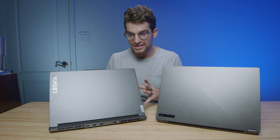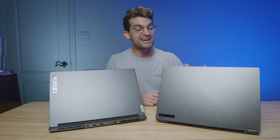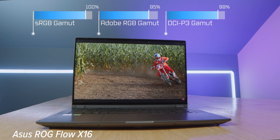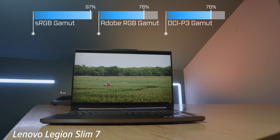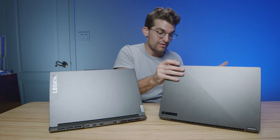Which one should you choose? Overall, I really like the build quality, aesthetic, and port selection on the Slim 7. It still gets great performance, and if you're a SOLIDWORKS user, the Slim 7 is the way to go. However, the better overall performer was the X16 — it's thin, light, has great battery life, and has a fantastic color gamut and brightness on the mini LED screen. Factor in the two-in-one capability and the larger trackpad, and you really have a fantastic option on your hands.